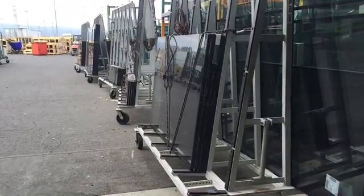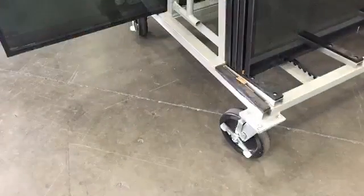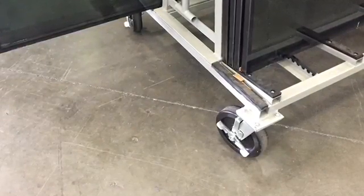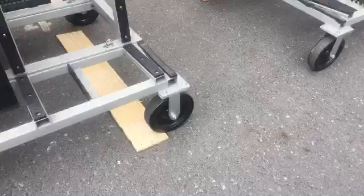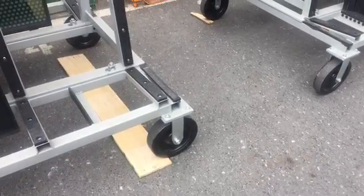Hey everybody, Chris here. We use these rolling A racks to go in and out of the shop to bring our glass in to move towards the assembly line. And they have a lock on the actual wheels and casters themselves, but we found that they're not very reliable because the racks have still moved. We've even had some glass broken in the past for it.